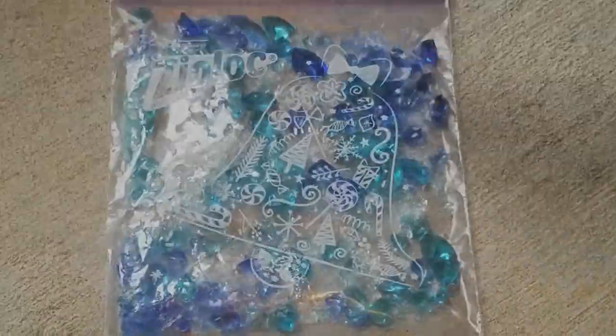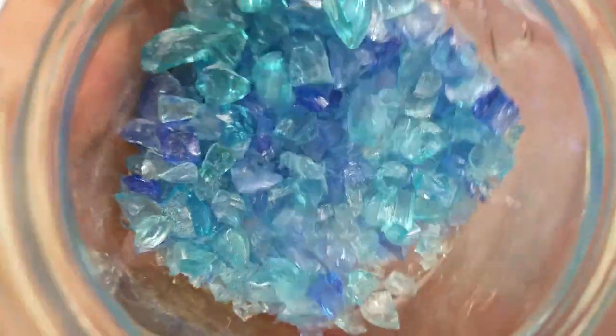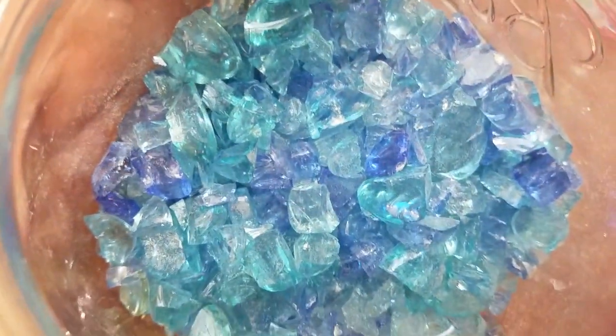First things first, gotta crush all this glass how-to basic style. You'll see me just hammering — these are those decorative stones that you buy at the dollar store in a little bag, and I'm just crushing them up so that they can be the crystals in our geode pieces.